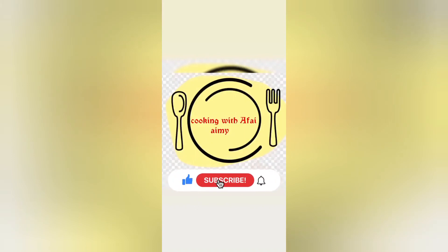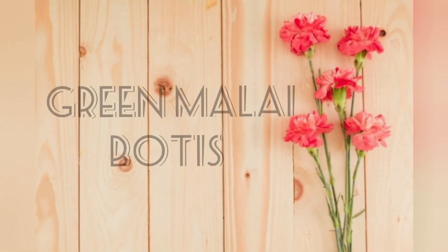Assalamu alaikum! For more easy recipes, do subscribe to my channel and hit the bell icon to get the first notifications. So today we are making something different — we are making green malai poochies.